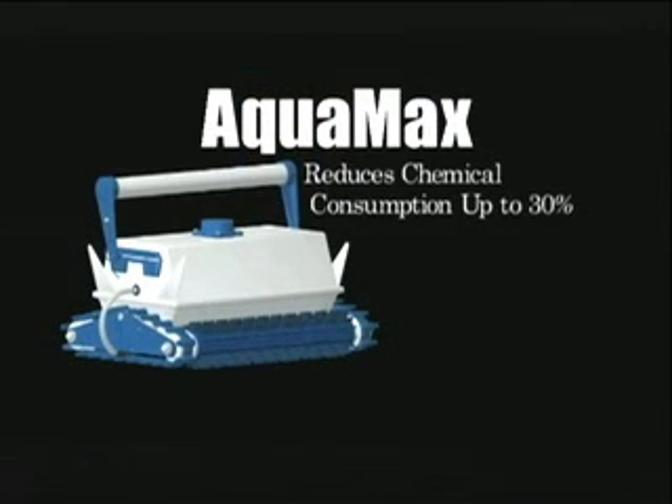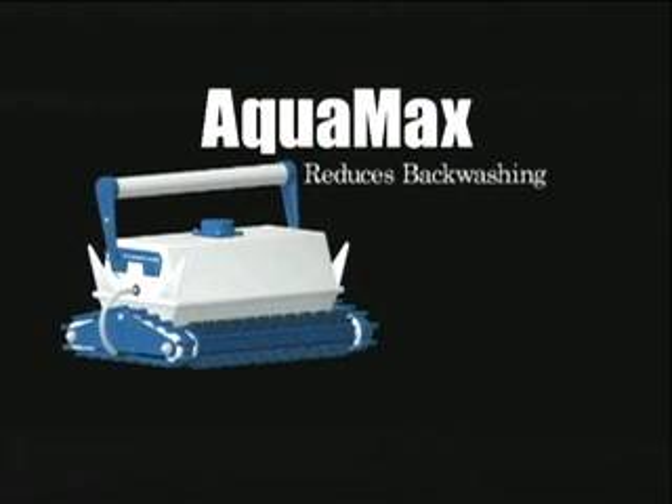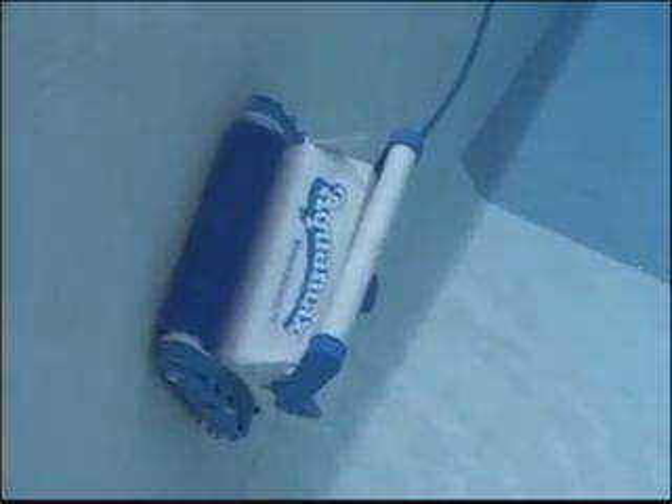So much water is filtered through your cleaner that your filter will be doing less work, you'll find less debris in your skimmer baskets, and you'll also find your chemical usage drops as much as 30%. Backwashing will also be reduced by up to 80%. Pool heaters can run at lower temperatures, and as with the entire Aquaproducts line of cleaners, it runs on only 24 volts, saving you a fortune in energy expenses.